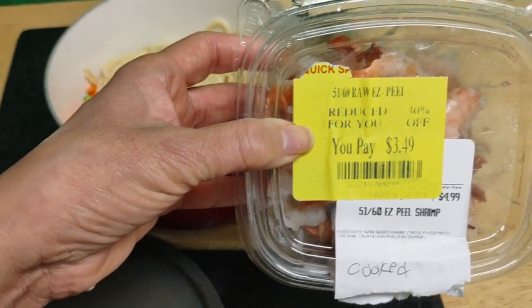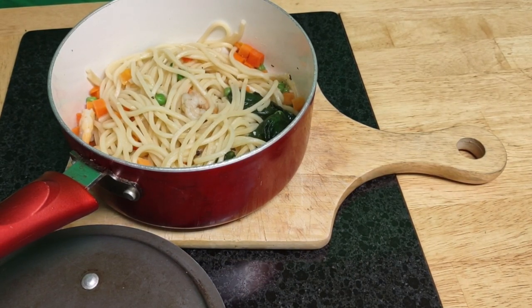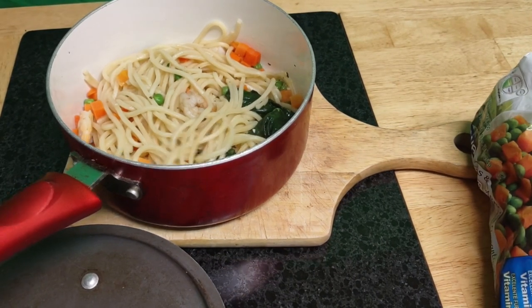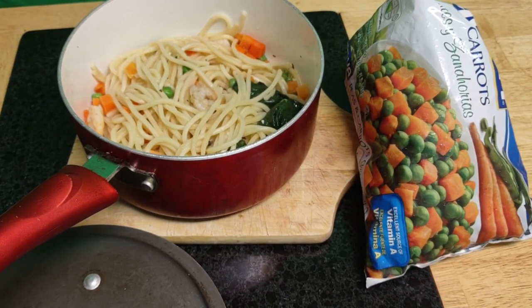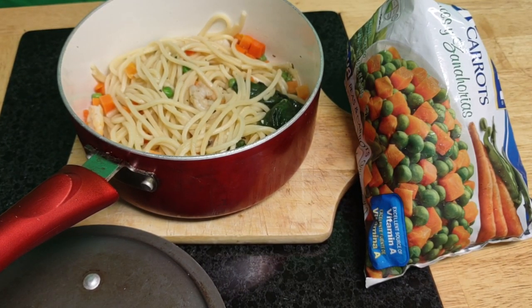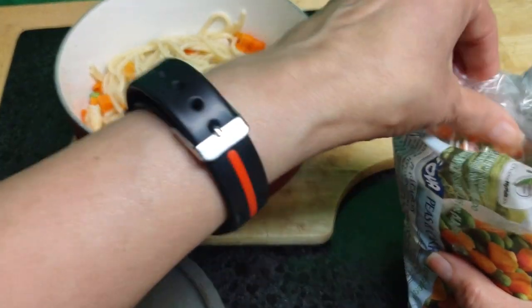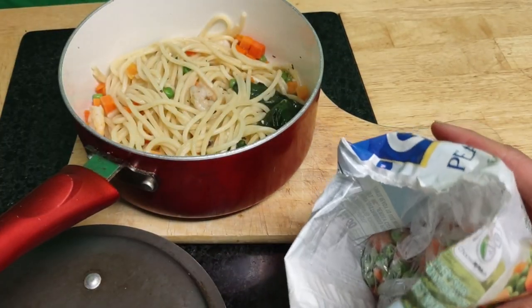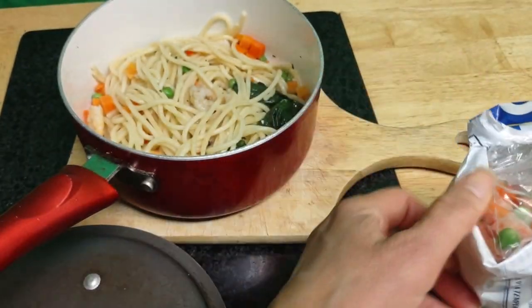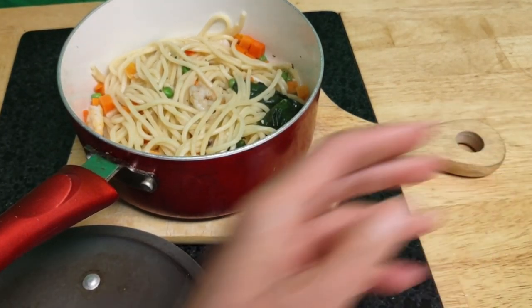I got a discount at my local shop on cooked shrimp. I usually keep everything at a very cold, almost freezing temperature in my regular fridge. I also picked up frozen peas and carrots - they remind me of my childhood. Being a single person, I packaged them into different bags, so there are about four bags left besides what I used for this meal.